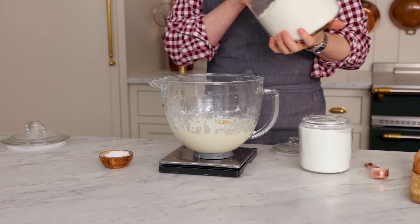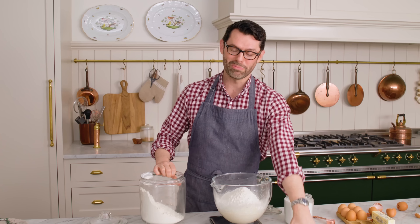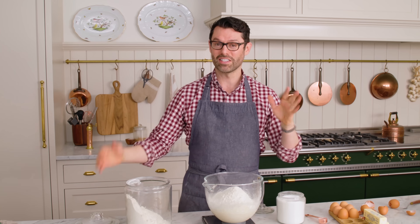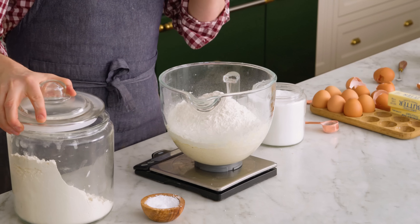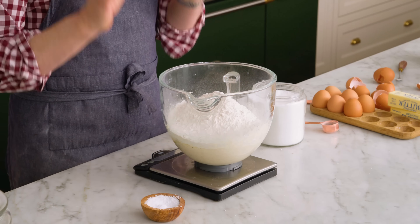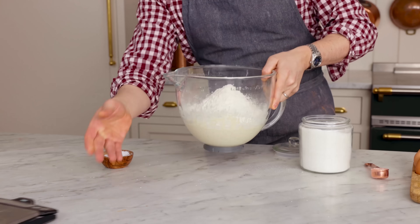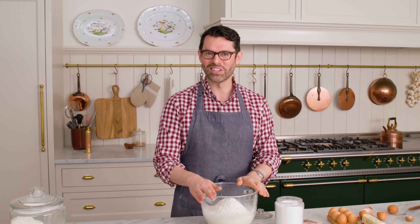The traditional way of making brioche — which is, of course, a French recipe — is to use a marble counter and slap the dough down. It's a very involved process that requires some skill and some strength. I'm using the mixer. It is so much easier to do it this way and saves a lot of time. Let's get our mixer and a dough hook.